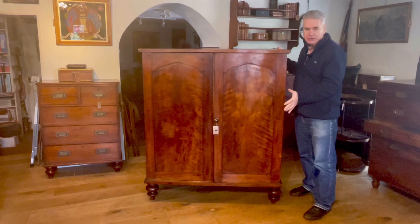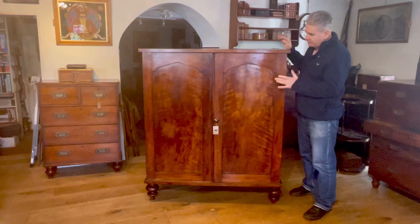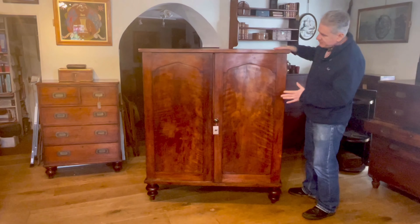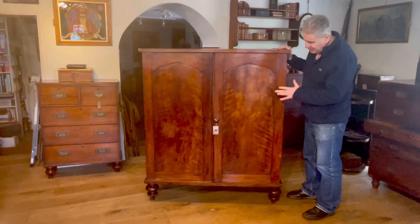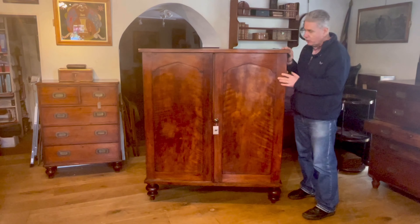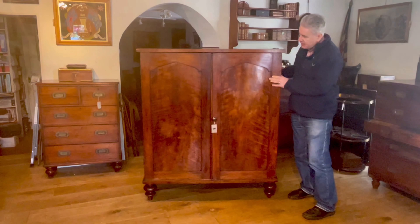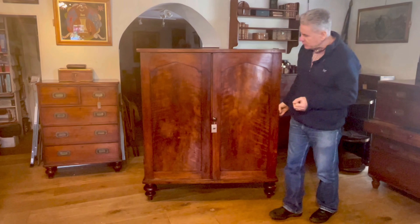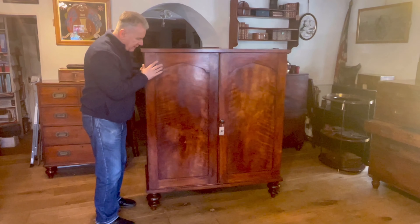This one's a little bit different — it's unusual and something we haven't seen before. For a start, the low height of it. A Channel Islands wardrobe is going to be way up here, a much fuller sized wardrobe. The height of this one is actually quite interesting and quite practical, and again that fits in with its use for travel.